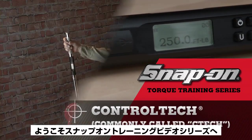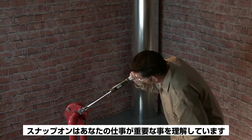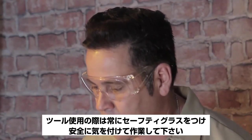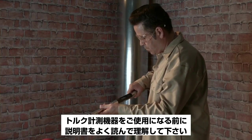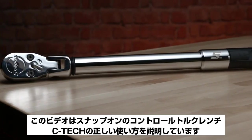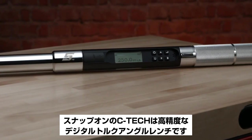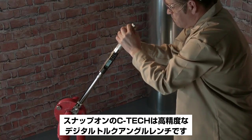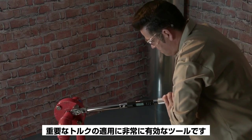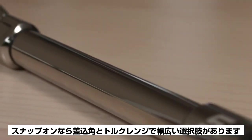Hello and welcome to Snap-on's torque training video series. Snap-on understands the critical nature of the job that you do, so please work safely, always wear safety glasses when using any tool, and always read your owner's manual completely before use. Today's video covers the proper use of Snap-on's Control Tech wrenches, called C-Tech — a very accurate digital torque and angle wrench well suited for most critical torque applications. A broad selection of drive sizes and torque ranges are available from Snap-on.